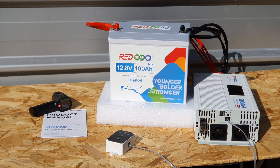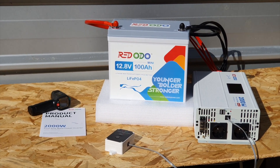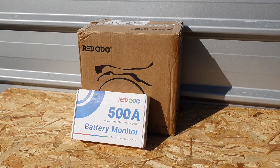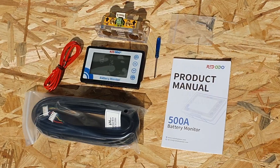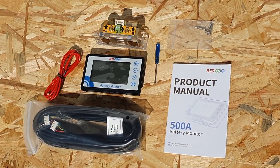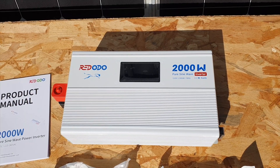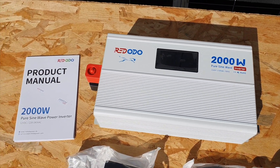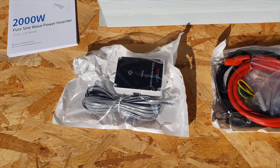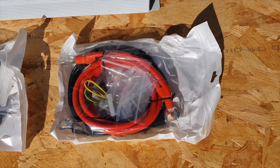Redodo claims 90% efficiency, meaning when converting DC power to AC you're retaining 90% of the energy. It's also recommended to use fuses when connecting this long-term, and I'll be researching fuse installation for my system — stay tuned for that. I've also got a shunt from Redodo that I'd like to showcase, which lets you monitor the state of charge of the batteries. In terms of design, I'm really loving the white aesthetic — it looks really clean.